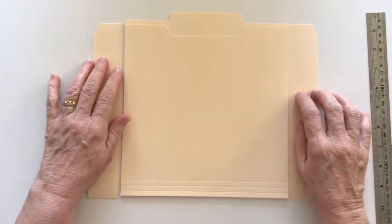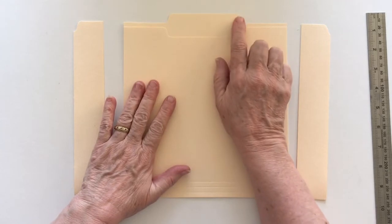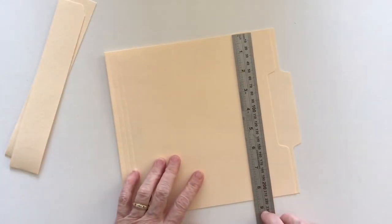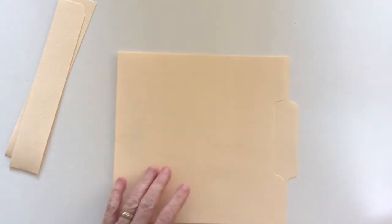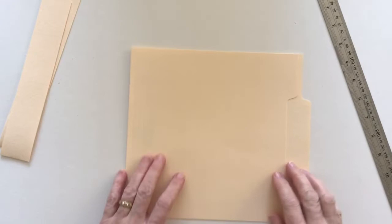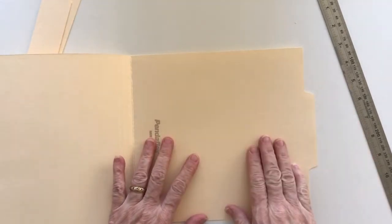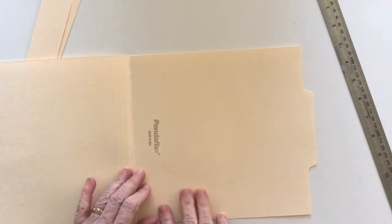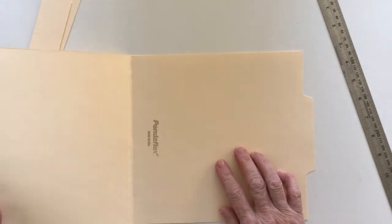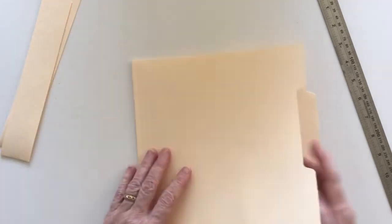I've taken an inch and a half off either end of the file folder — this is one with the center tab — and that has left it around about the eight-and-a-half-inch mark high. It's still quite long, but I did that on purpose because I want to use this part here and fold it over so my journal's going to sit in here. Then on this side I'm going to create a pocket, and I'm going to sew a signature into the center.